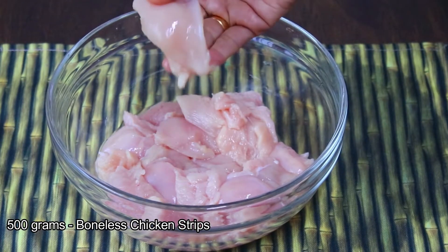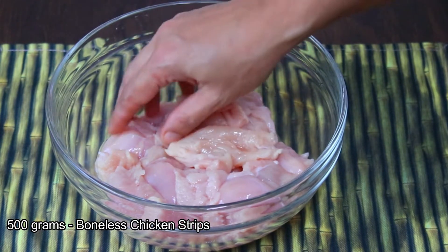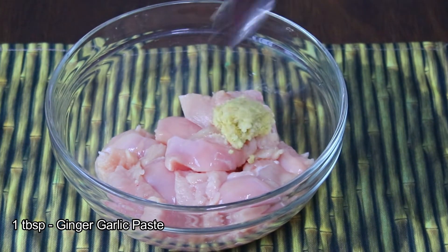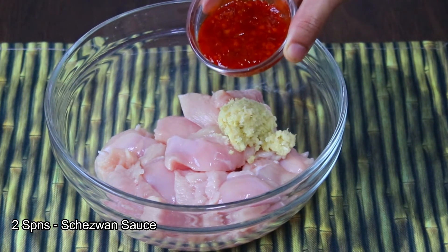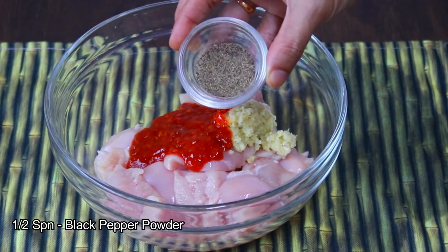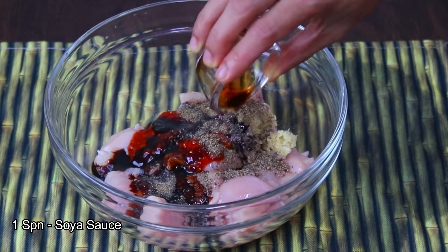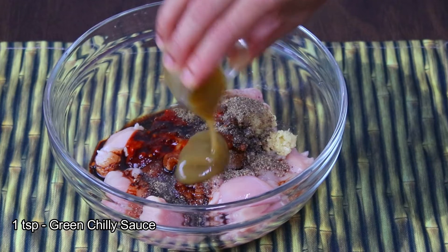Here I have 500g chicken — boneless chicken which I have cut into small pieces. We will need 1 tablespoon ginger garlic paste, 2 tablespoons schezwan chutney or schezwan sauce. If you don't have schezwan sauce, you can use red chili sauce. You can also use 1 tablespoon black pepper powder, 1 tablespoon soya sauce, and 1 tablespoon green chili paste.